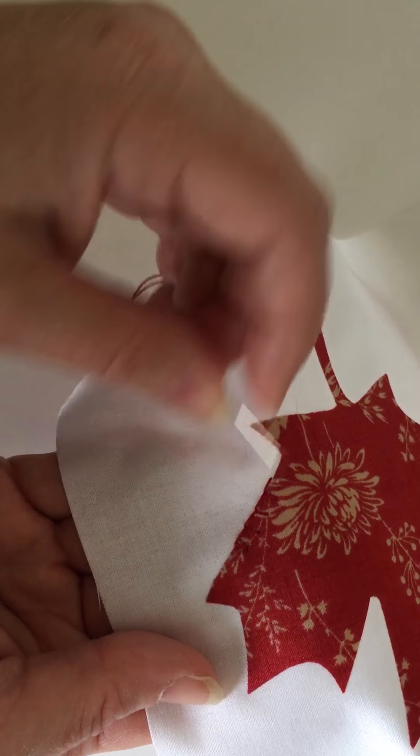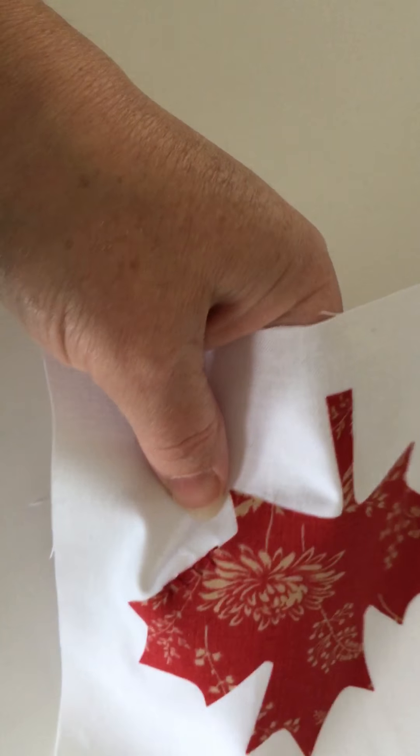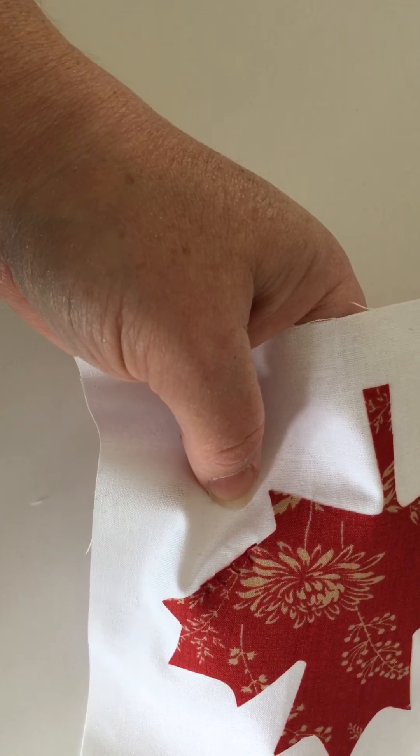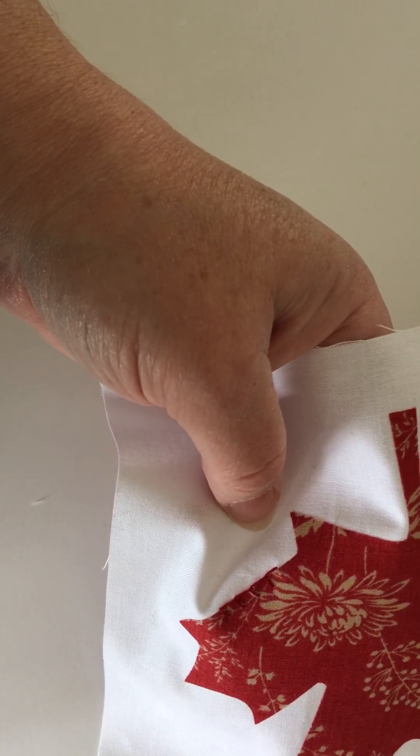I'd just like to point out that when you come to a point like this, you would probably want to have one stitch here, then one stitch coming in here, and then another stitch over here — so it would almost make a little box here. Hopefully that shows you how to do that stitch. Have fun appliqueing! Thanks, bye bye.